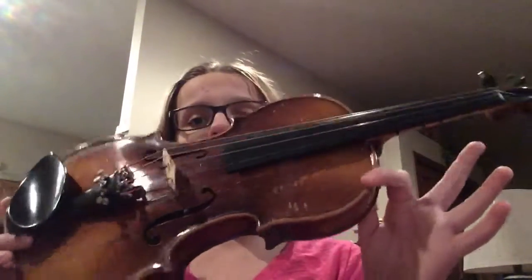Hey guys, it's Natalie, and I am going to be showing you some stuff on my violin. I will first be plucking Jingle Bells, then I will play it with my bow.